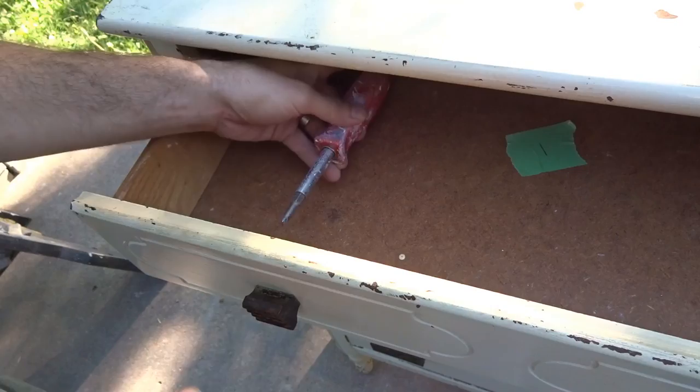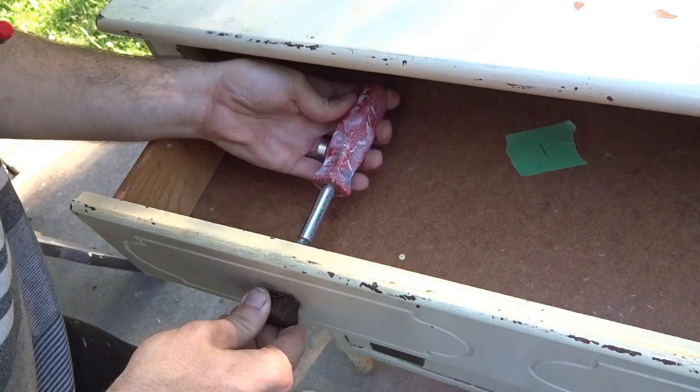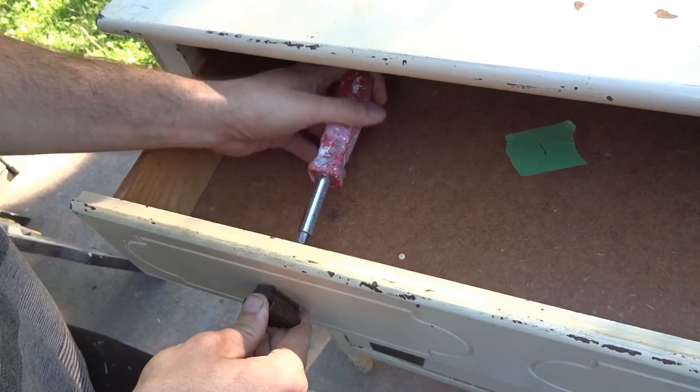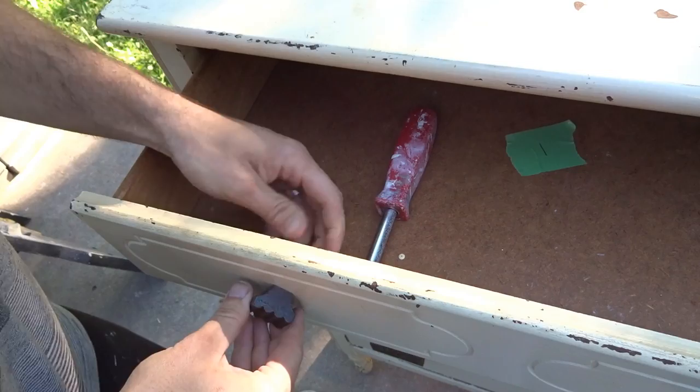A couple things I thought of while taking this apart: whoever thought of the Phillips head screw is awesome — thumbs up — because these old dressers almost always have flathead screws, and those things are annoying. I'm sure it was a good idea when they were invented, but we have way better screws now.